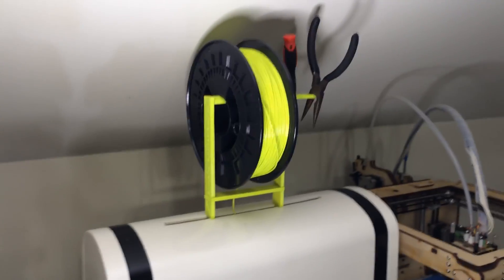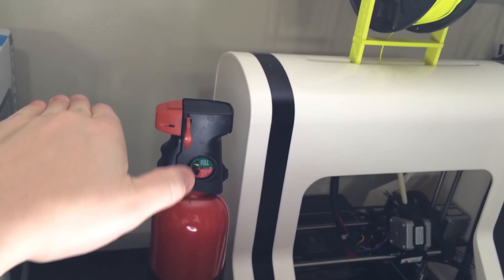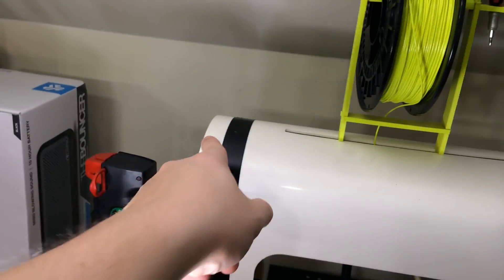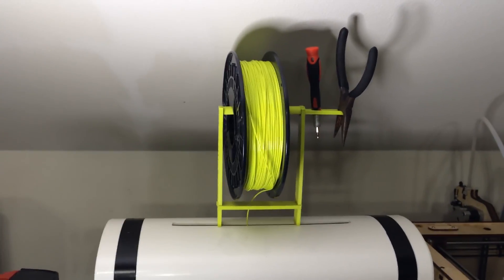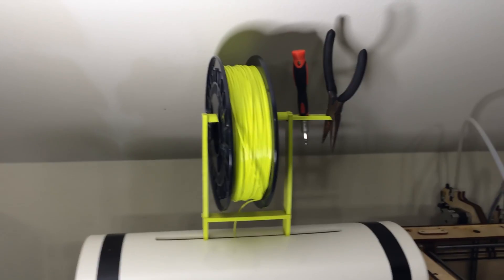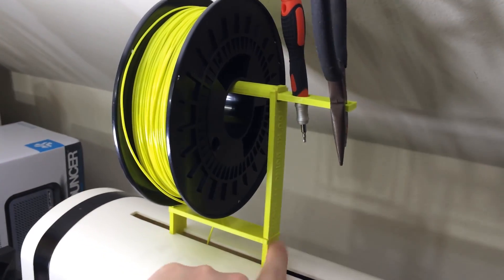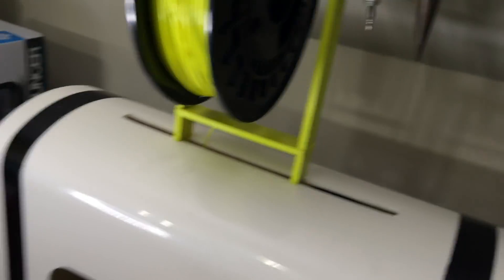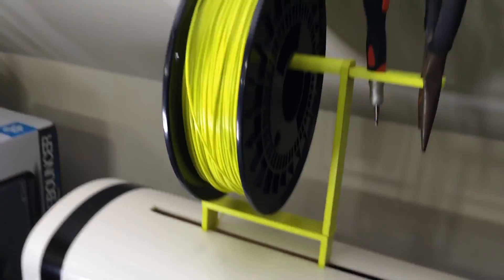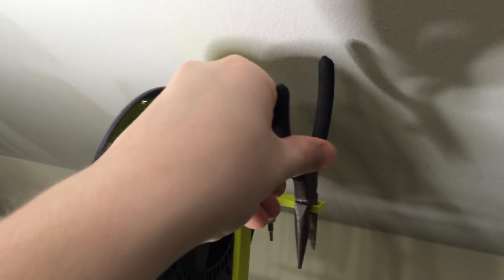We're already talking about the spool holder, so I recommend printing this. Normally the spool hangs off the side on a little dowel that comes with the printer, and the dowel tends to fall down. The material moves, and it has to pull up over the edge and through a little hole, creating a lot of resistance. When the feeder's trying to pull the material through, sometimes it'll skip and you'll get misfeeds - little blotches and empty spots all over your print. This is very easy to print. I'll put the link to it on Thingiverse in the description. It only took about an hour and a half to two hours. It fits perfectly in the grooves and now the material feeds right down from the spool into the machine with much less resistance.